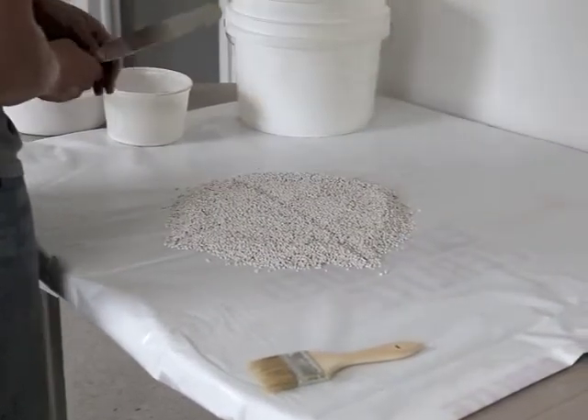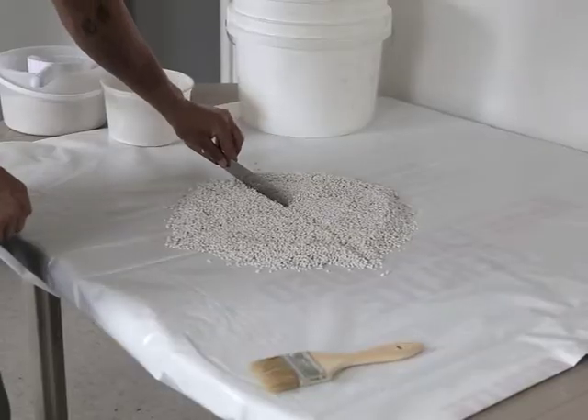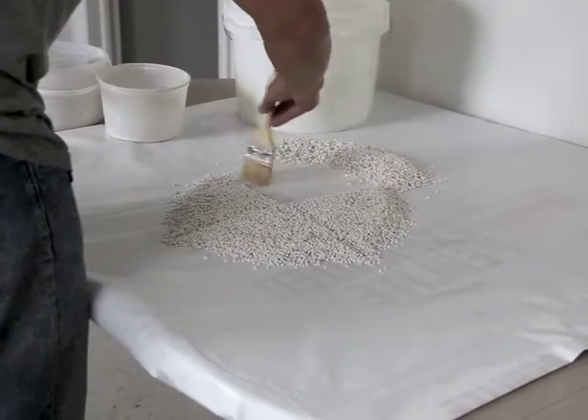Mark the flat circular pile into quarters and reject two opposite quarters. Make sure to collect all fines.